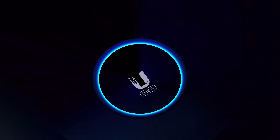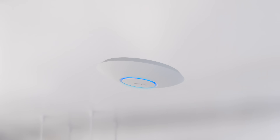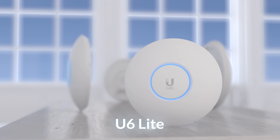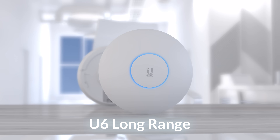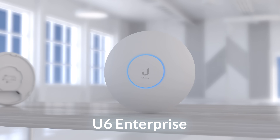Welcome to UniFi 6. In this video, we will compare the four UniFi 6 models of our ceiling-mount form factor: the U6 Lite, Long Range, Professional, and Enterprise.